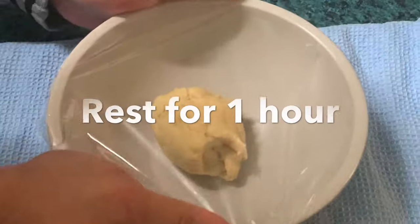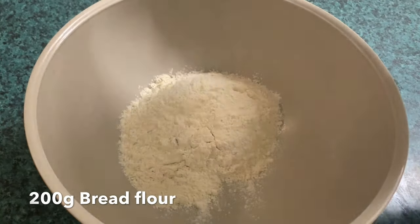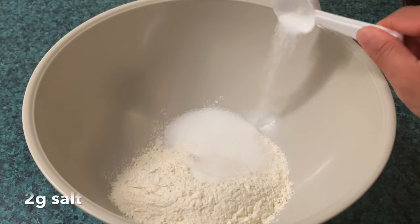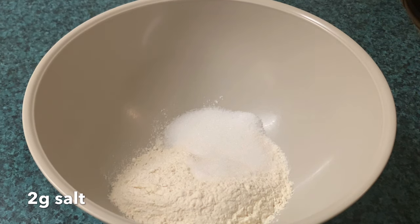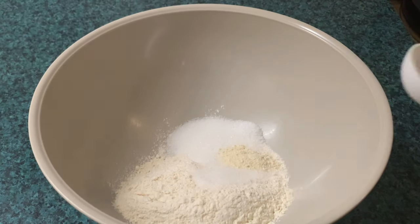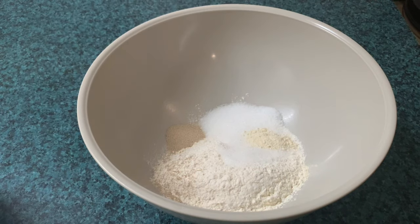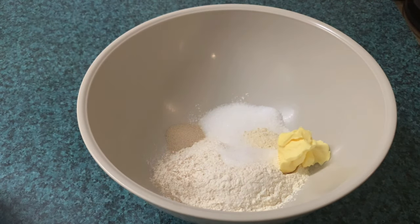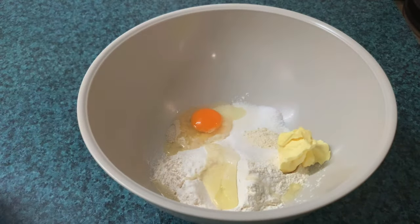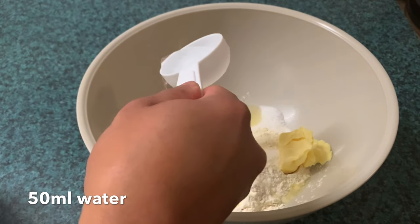Kapag na-rest na natin, umpisahan na nating masahin ang kanyang dough. Dito sa ating mixing bowl, pagsamasamahin lang natin lahat ng sangkap — lagyan natin ang flour, sugar, salt, at improver. Napaka-importante to. Gumamit ako ng grams para sa kanyang measurement, mas accurate to kumpara sa tablespoon tsaka cups. Lagyan natin ng itlog, butter, at ang ating tubig. Kapag naibuhos na natin lahat, umpisahan na natin siyang i-knead.